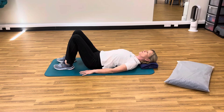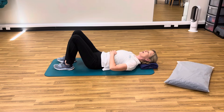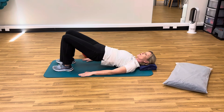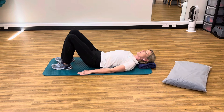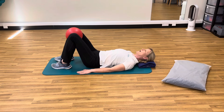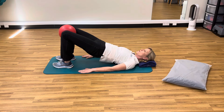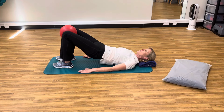Bring the feet a teeny bit towards your bottom. Switch your tummy muscles on, deep tummy muscles, and soften those ribs. You want to just gently flatten the back, peel the vertebra off, and push those knees away towards the opposite side of the room. Come back down one vertebra at a time. With the ball you can activate the glutes a little bit more — gently flatten and then come up to the top. You'll feel those bottom muscles working, those deep tummy muscles working, and then back down.